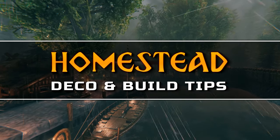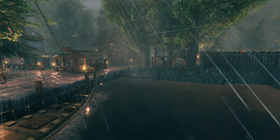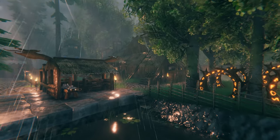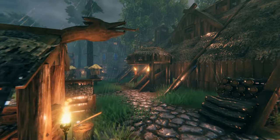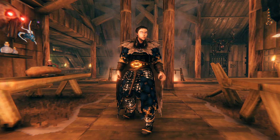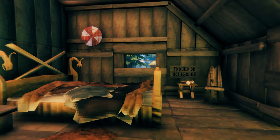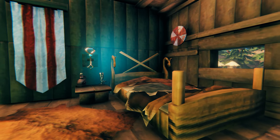Hi all! In this video we'll talk you through a couple of decoration and design ideas that we used when building our first permanent home. If you haven't already seen the base tour we created, there is a link up on screen right now. Today we'll look closer at some of the elements of that base and share our design and decoration tips with you. Our philosophy when building a base is to make it as immersive as possible and to create a feeling of it being lived in. When placing items we often try to give things a purpose and let every area of the house tell a little story.